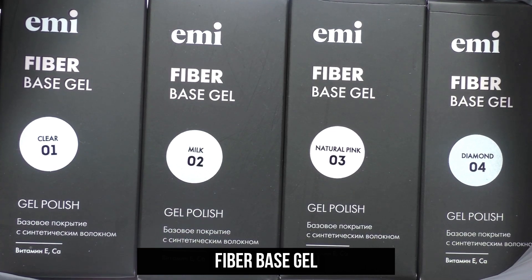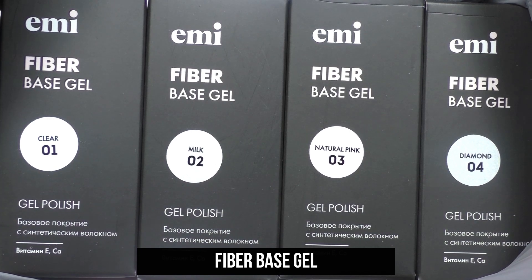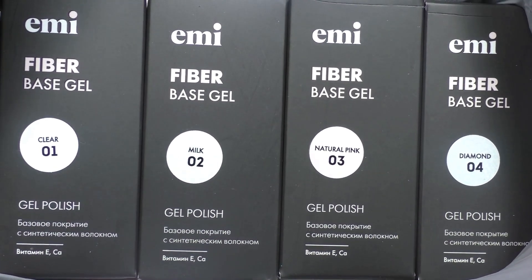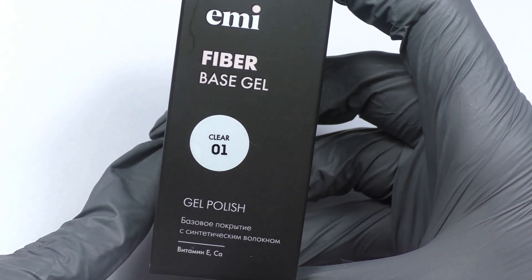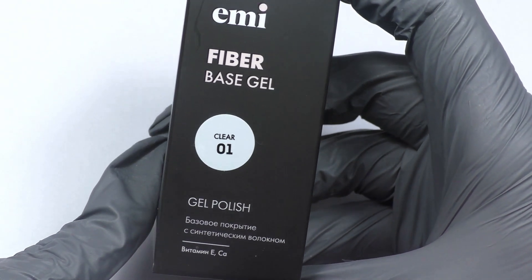Emilac Fiber Base Gel is a base that contains reinforcing synthetic fibers that create a strong scaffold to protect nails. The composition also contains vitamin E and calcium, which strengthen the nail plate and promote the growth of healthy nails.